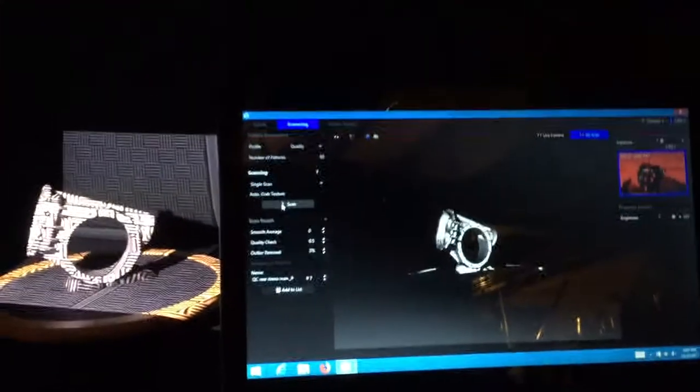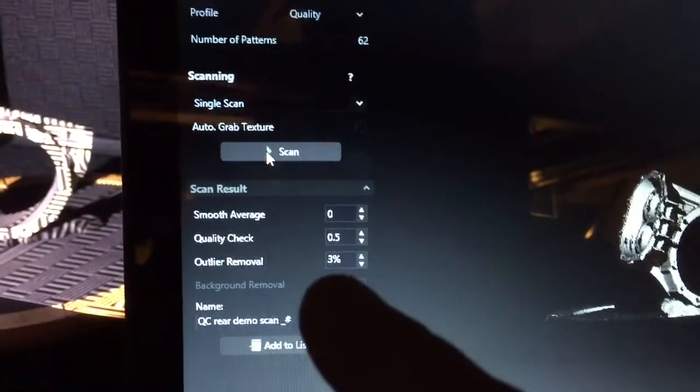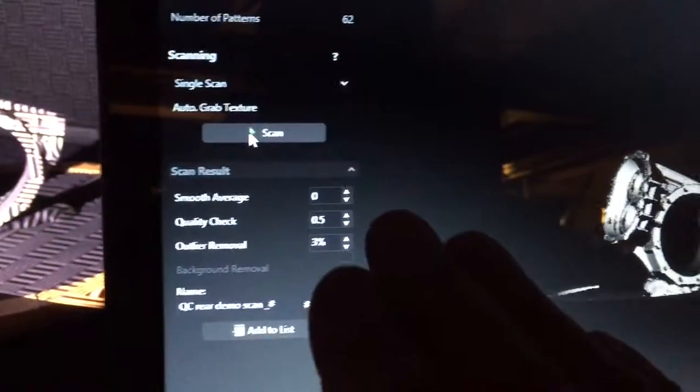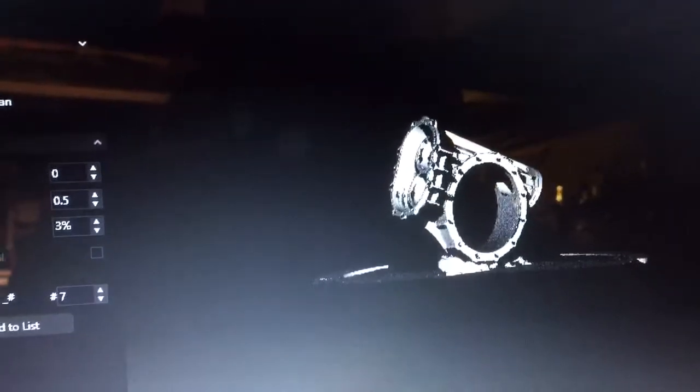That scan is finished already. I played around with some of these settings — I have it in a more raw mode here. I don't have any smoothing added to the part, just capturing at medium detail, nothing special.